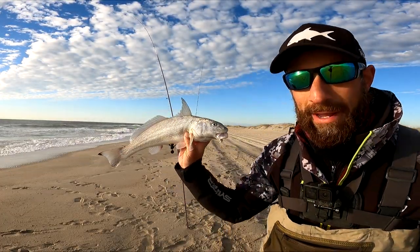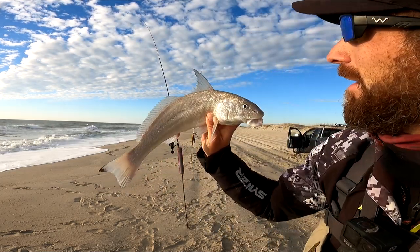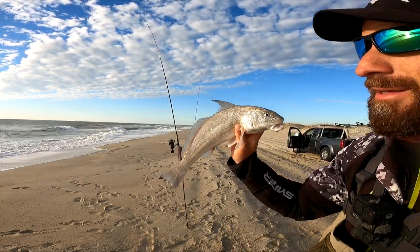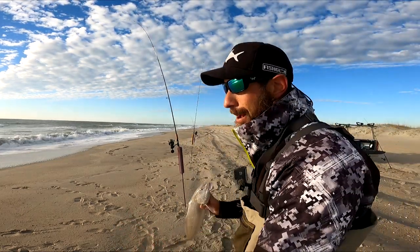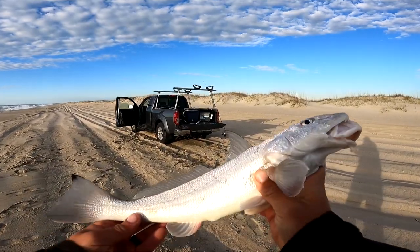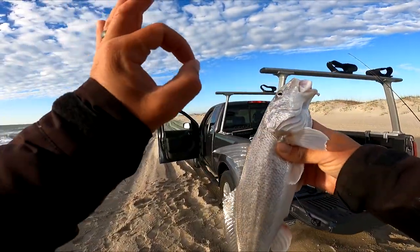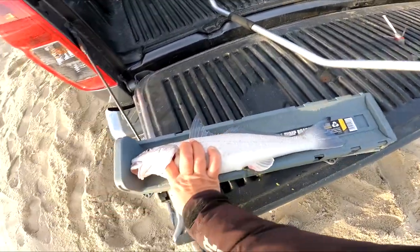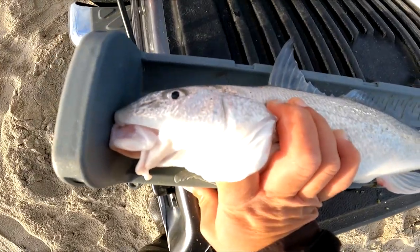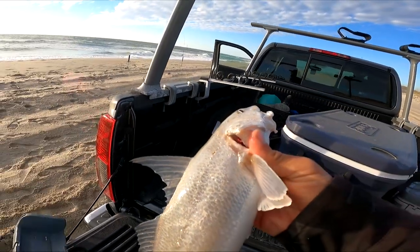On the board. I thought this might still be a waste of time, but getting a bite in the first 20 minutes in these conditions is giving me a lot of confidence. We need some meat for the fridge and freezer — these guys are top notch. Yeah, 16 inches — these will eat very well.